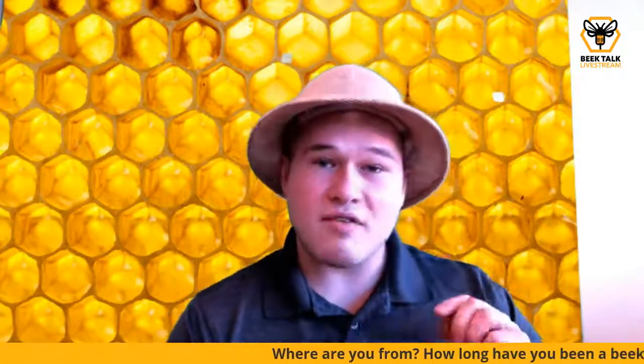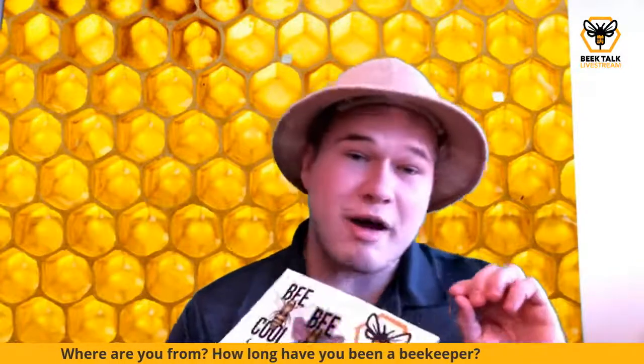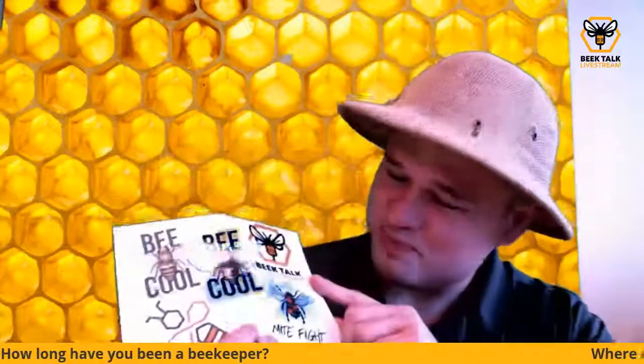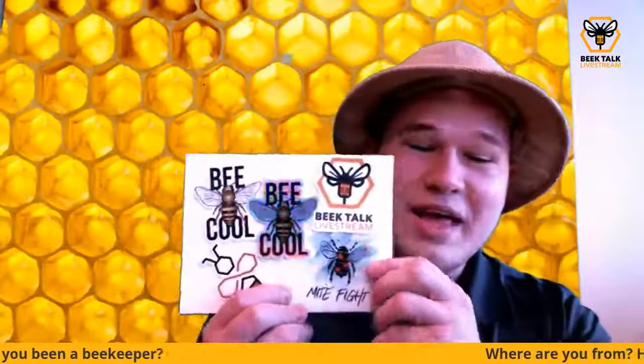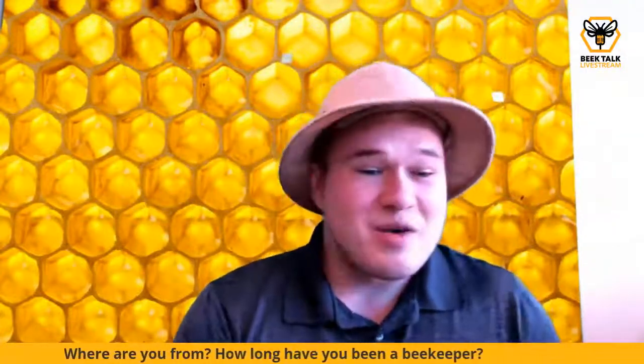I'd love your comments. If you have any questions, drop them in the comments and I'll loop back to them. My favorite commenter gets one of these really cool Beak Talk stickers. If you'd like to purchase any of these stickers, they're on my website — I dropped the link in the comments.